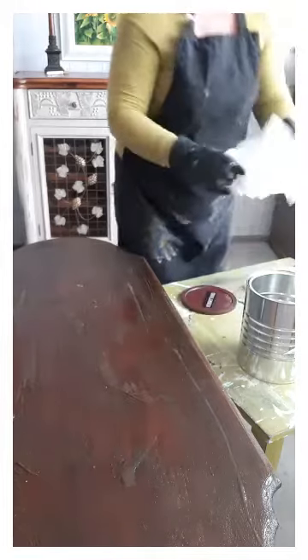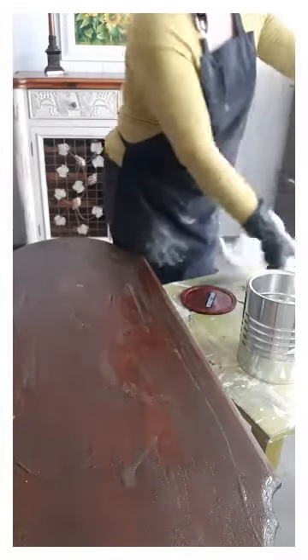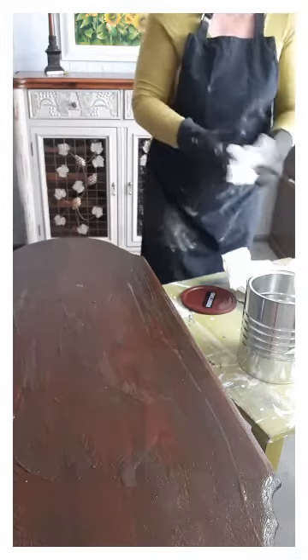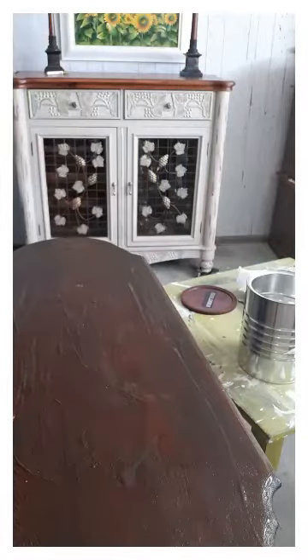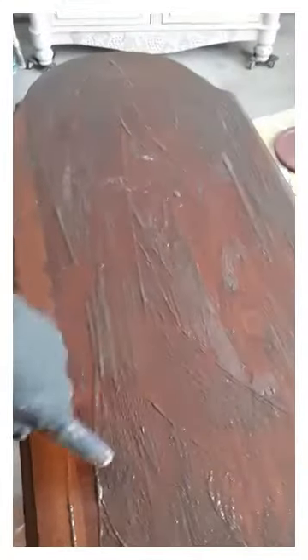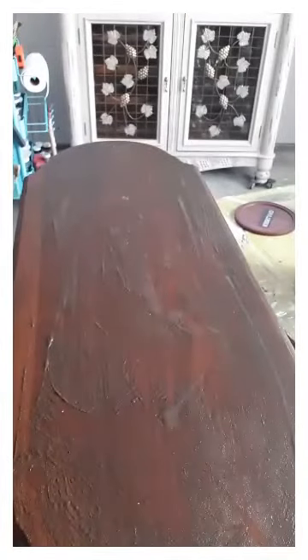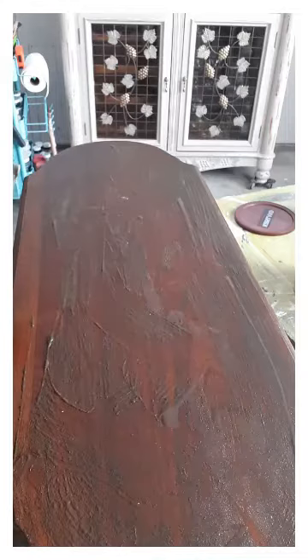I do order some things from Amazon because I find it's hard to find some things in town. By the time I run around using my time and gas trying to find something, I could just look it up and order it and it's there in two days. So I'm just cleaning my brush off a little bit. This is what it looks like when it's working — you can see it bubbling and just coming up and it looks really gross.